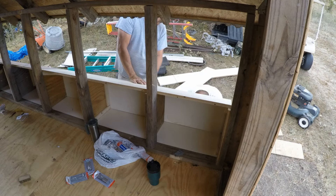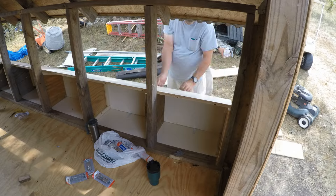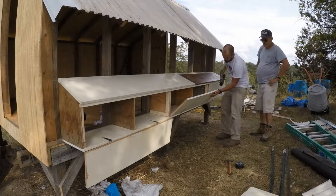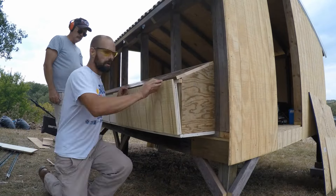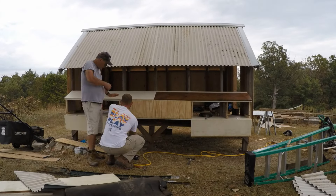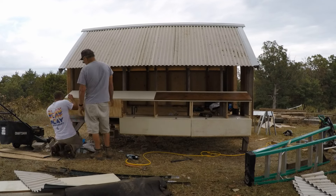Fiddling to get the doors to fit just right was kind of a process — making sure they would swing correctly on the hinges, then a quick shave with the hand plane to make sure all the doors close correctly. Then I sheathed them in the same T111 siding I used for the rest of the coop so it would match and provide a little protection for that salvaged plywood door.